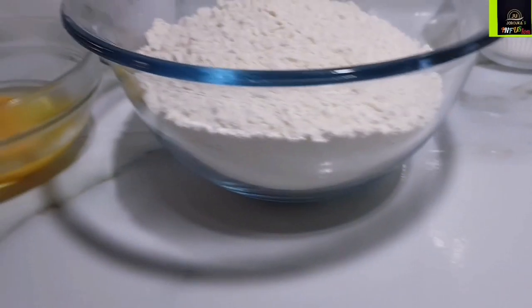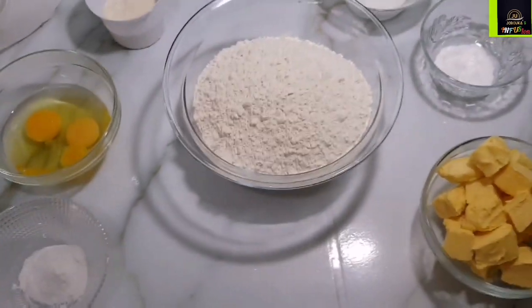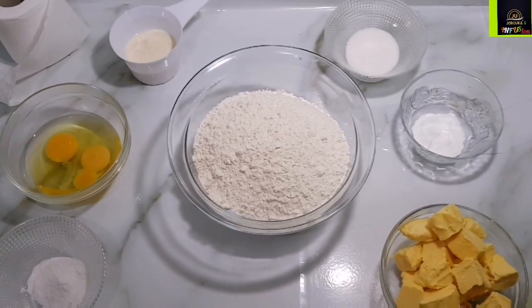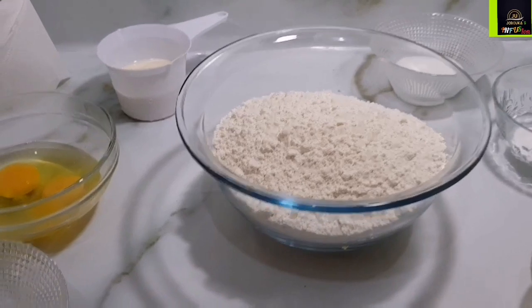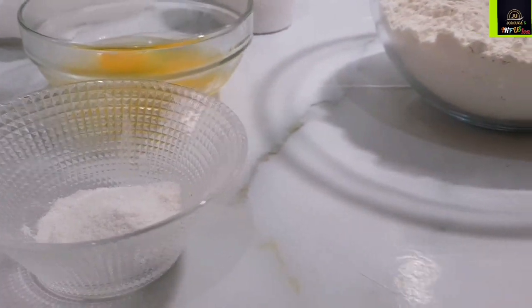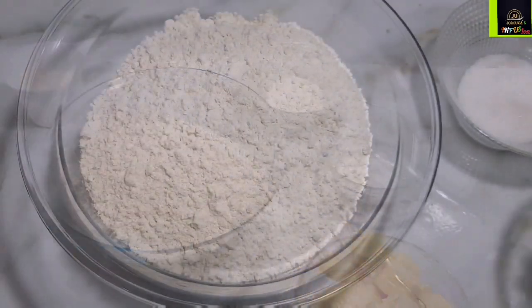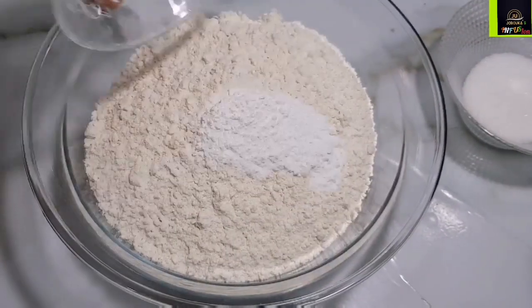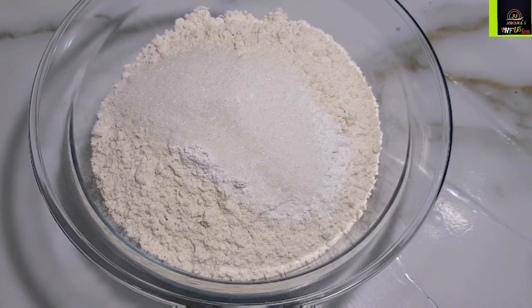These are all the ingredients we are going to be needing for our mini meat pies. I'll drop a link of ingredients and their measurements in the description box. For this recipe I used four cups of all-purpose flour, equivalent to 500 grams, and to that I am going to add one teaspoon of baking powder, four tablespoons of sugar, and half a teaspoon of salt.